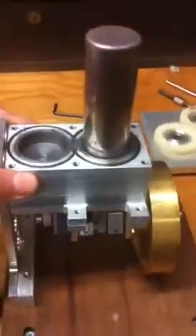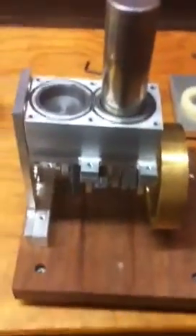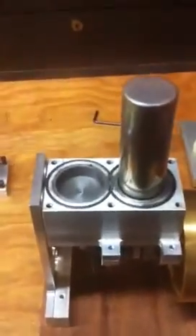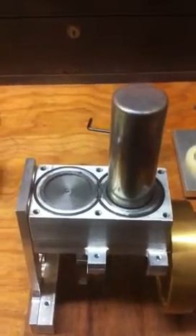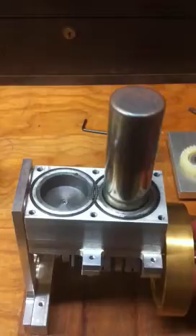The flywheel is made out of brass, and as you can see there are two pistons, one of which has the hot dome on top, as is normal in an Alpha Stirling configuration.